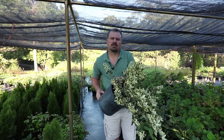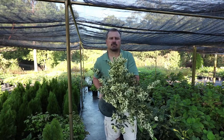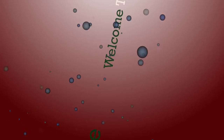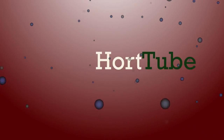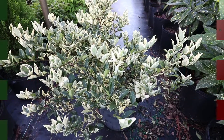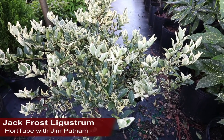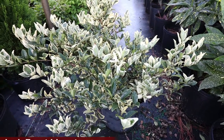Welcome to Hort Tube, where we talk all things gardening. My name is Jim Putnam, and this is Jack Frost Ligustrum — a beautiful, variegated, evergreen shrub that's mostly used as a screening plant.